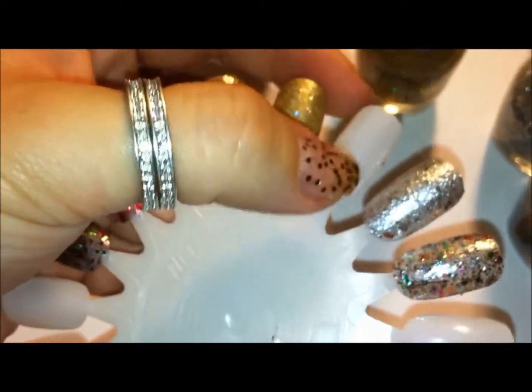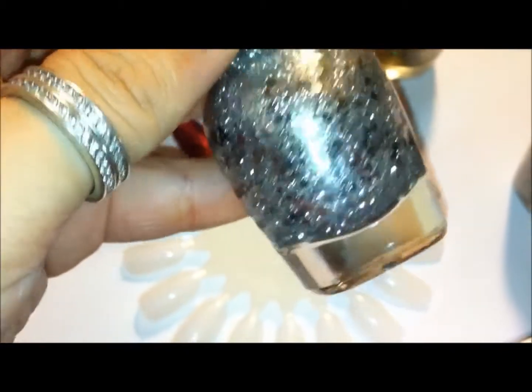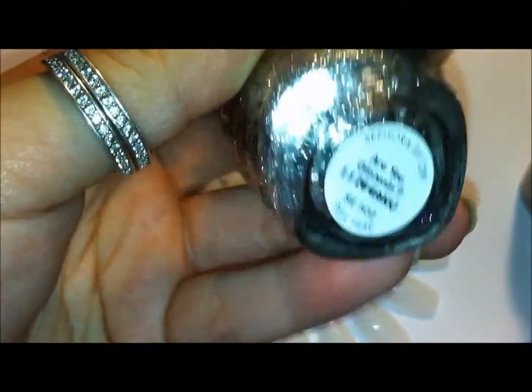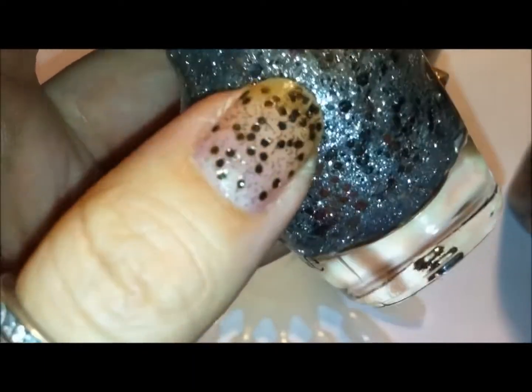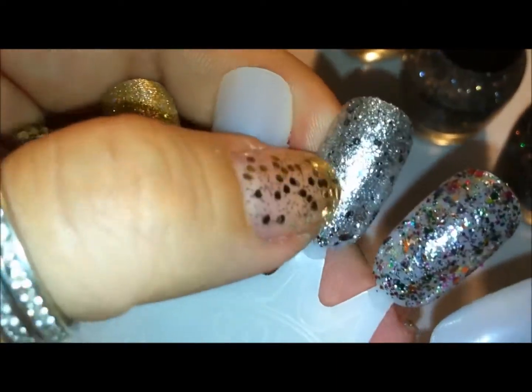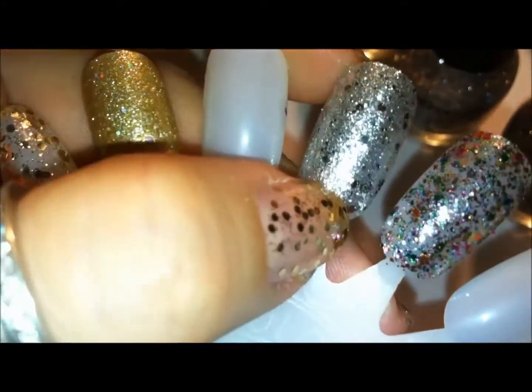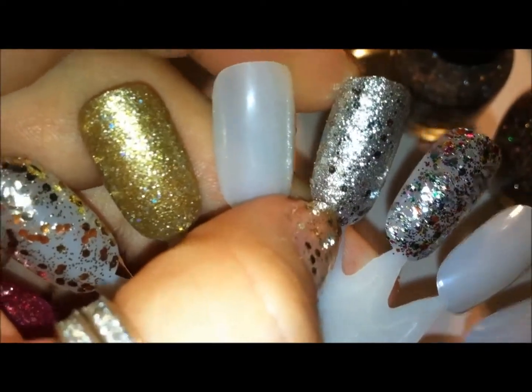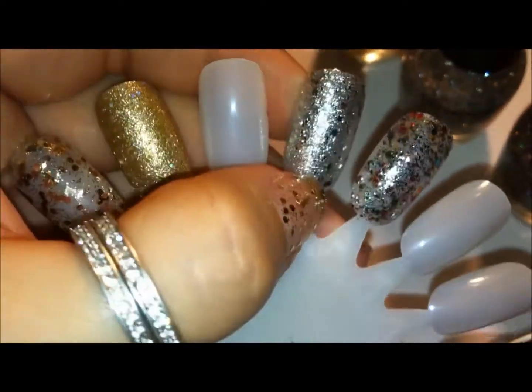I skipped a nail here because I think I'm going to buy something else to put there. For now I just wanted to show the colors from the kit. This is another one called Are You Glistening? It's a regular nail polish, kind of like the gold one, but more condensed — there's more glitter so that when you swatch it, it paints the entire nail with glitter. It has ever so slightly a silver base with all these little micro glitters.